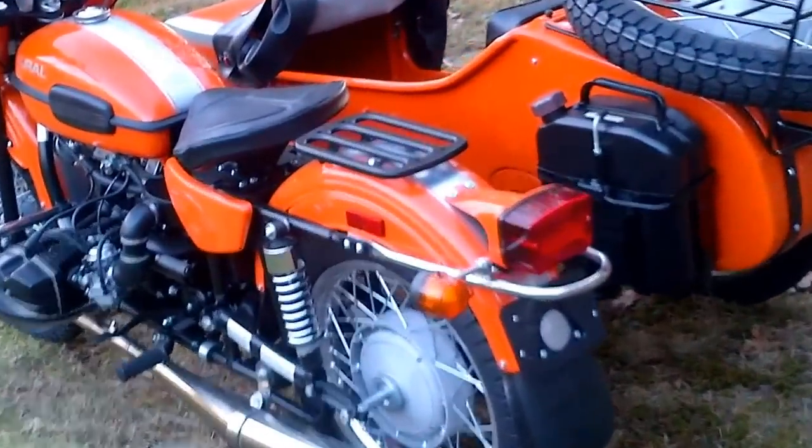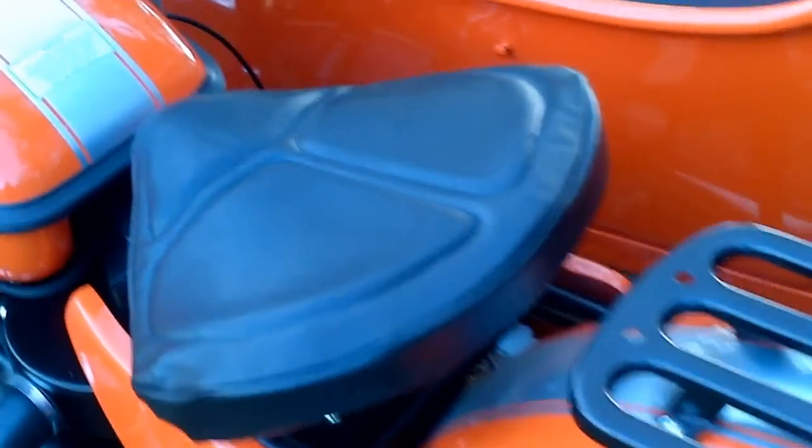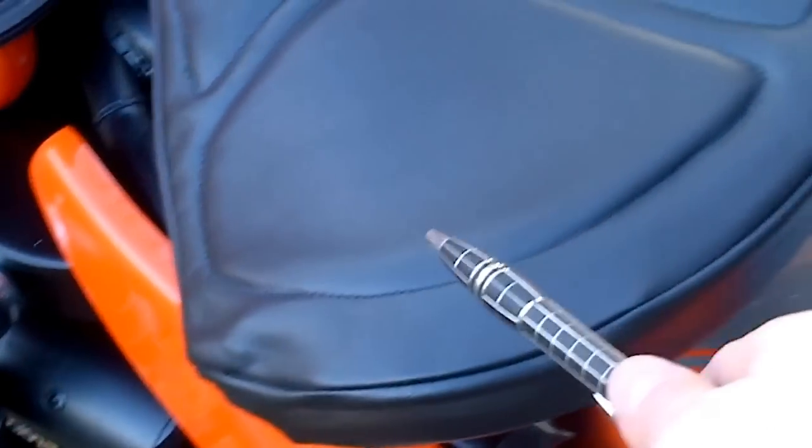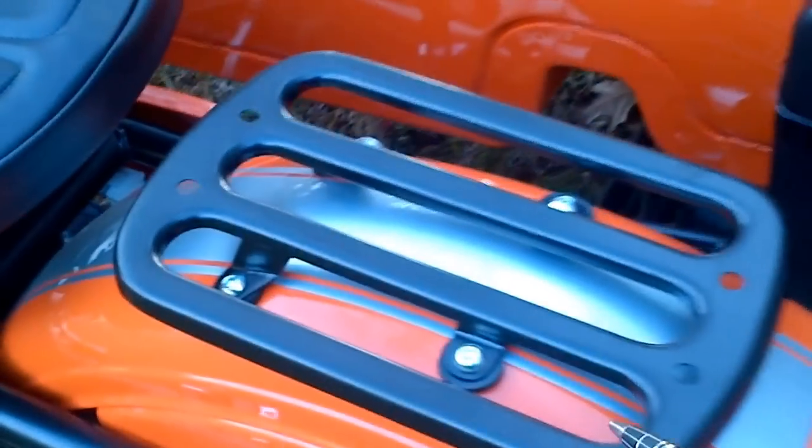Here we have a fuel canister. We have a solo seat, vintage style, with leather padded covering. We have a rack over the rear fender.